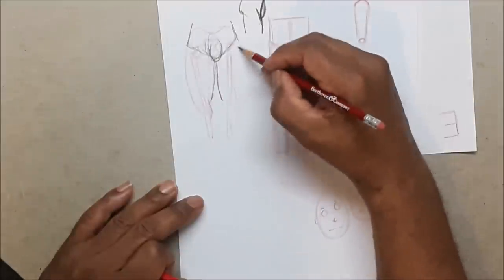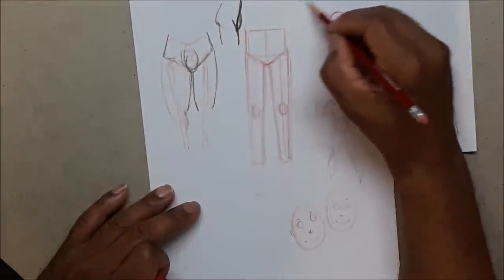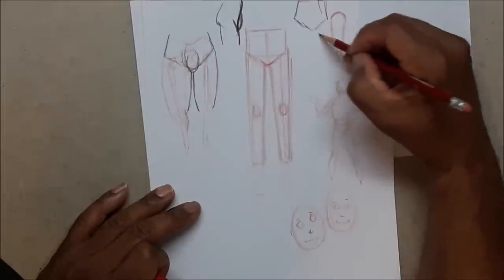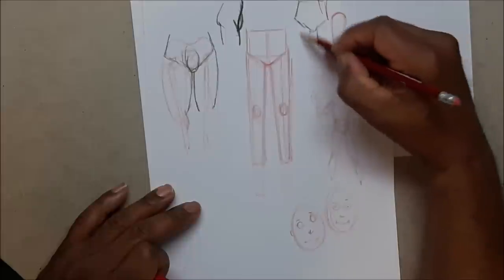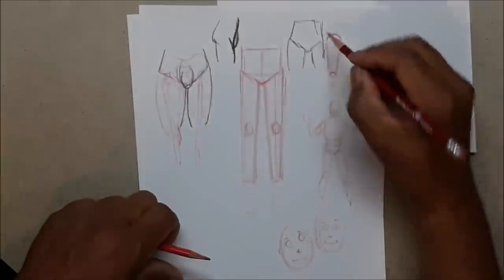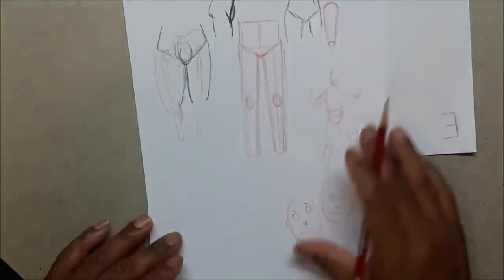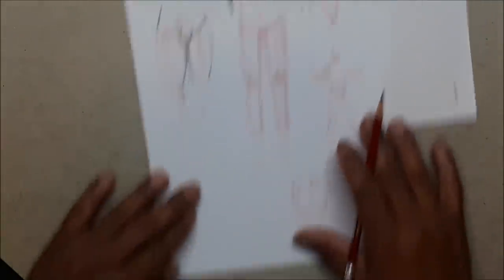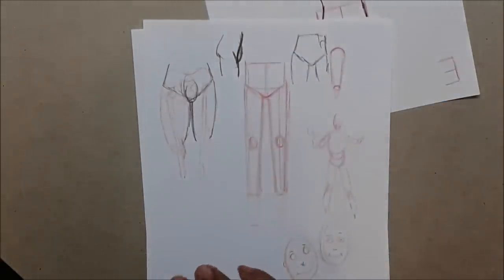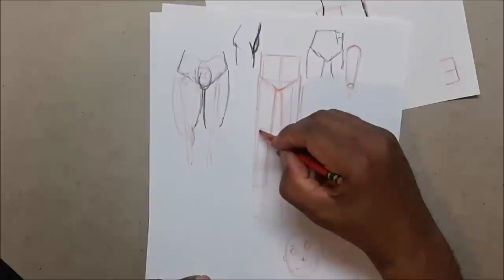A woman — especially a thinner woman — will have a gap between her legs. A man's will be closer together. Remember that especially when you're drawing powerful superheroes. That's just a tip for you.